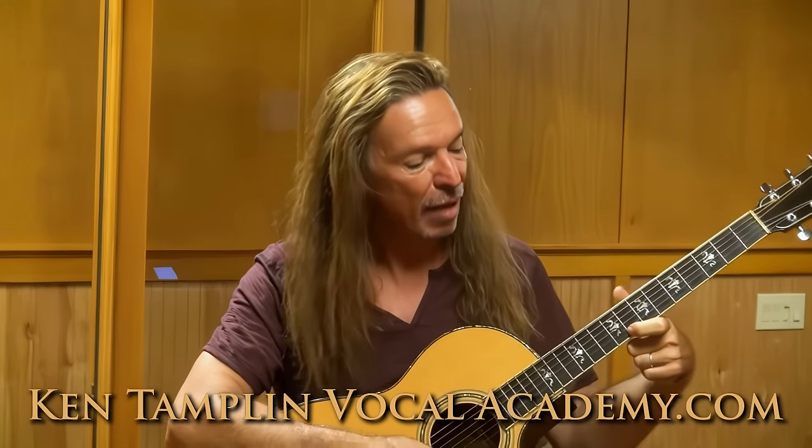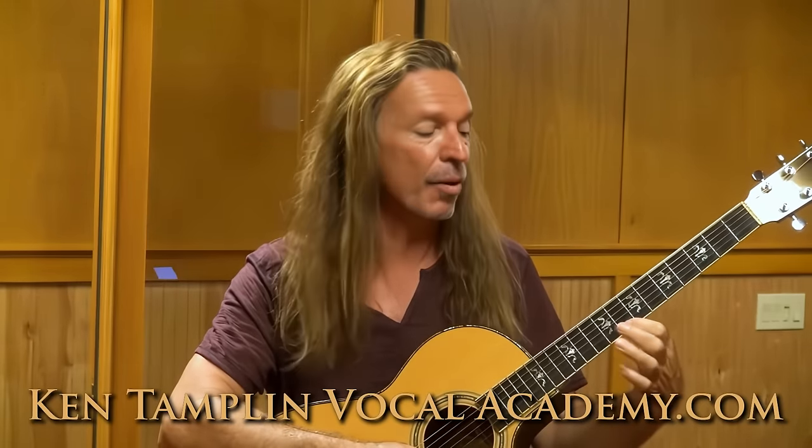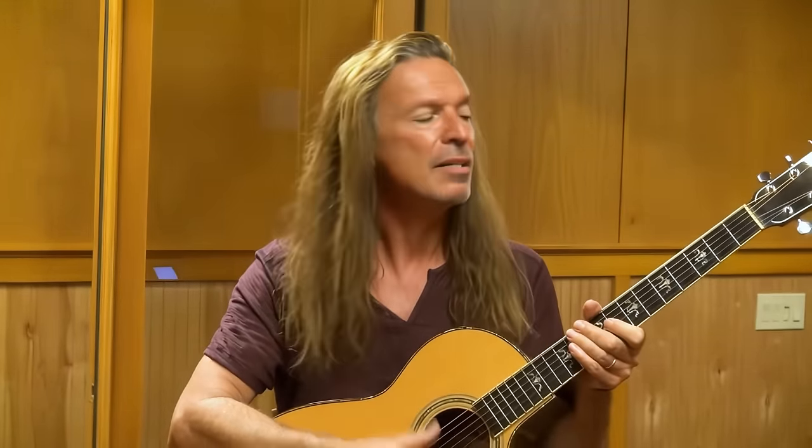Now, ladies, most of you start to feel the tug around the C — the high tenor C — or the D, and that's the D5 or the C5, the beginning of the C5, that's the highest note in the tenor range, or one of the highest notes in the tenor range. It's about where you start to feel that tug, where you want to flip into your head voice.